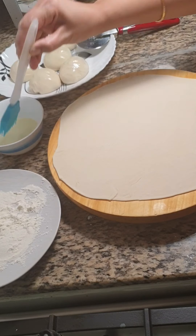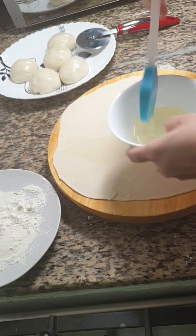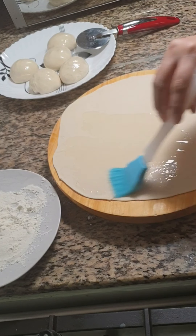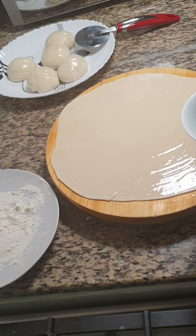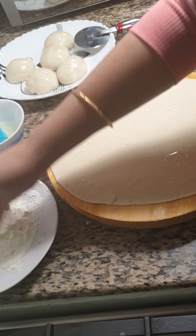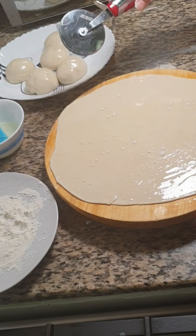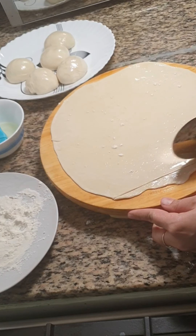Roll the parotta very thin and apply some oil on top of the parotta. Dust with some flour on top of it. Now take a knife or a pizza cutter and cut into very thin strips.